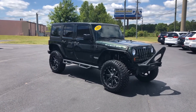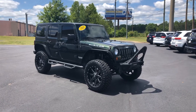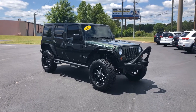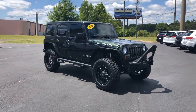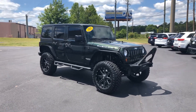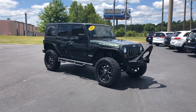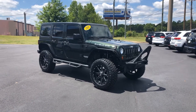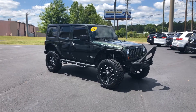It does have the black hard top, the freedom top, so you have the capability to take the top off just over the driver's seats or the whole thing. Absolutely gorgeous. If you're a Jeep person, you absolutely know — I don't know if there's anything better than riding around with the doors off, the top off. You probably want to put one of those spider sunshades over your head, but it keeps you cool. This is such a fun ride.